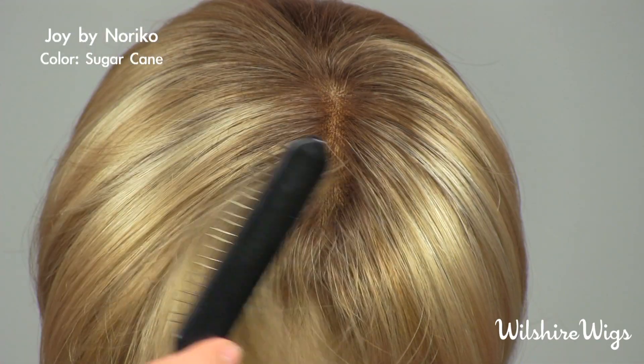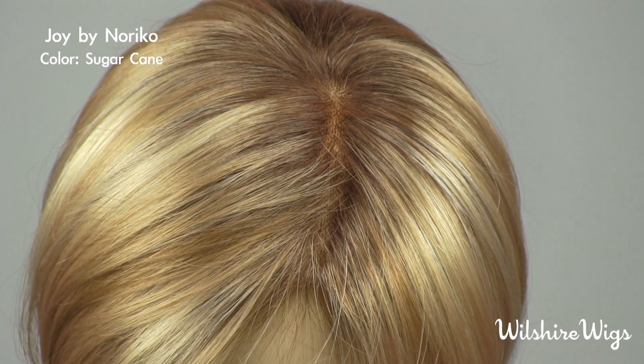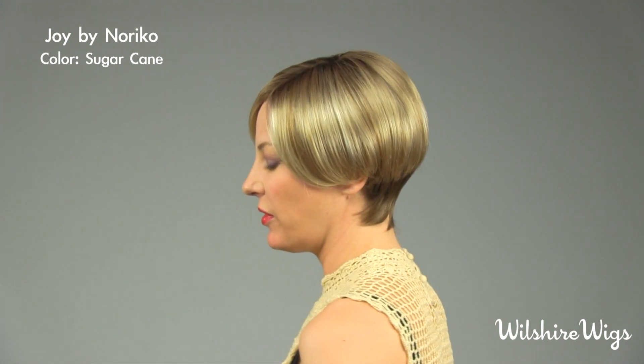Hi, thanks for checking out wilshirewigs.com. I'm wearing Joy by Noriko in the color Sugarcane. Sugarcane is a nice beautiful natural blended color, like all of Noriko's colors. This is a chic professional wedge with very nice clean side swept part.